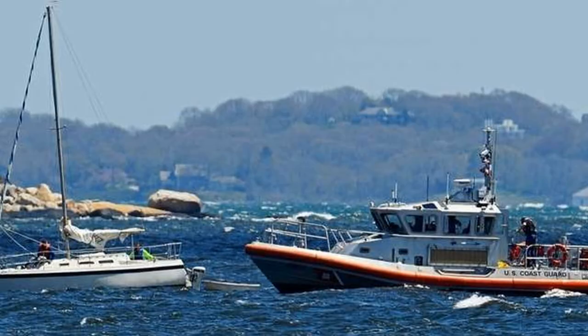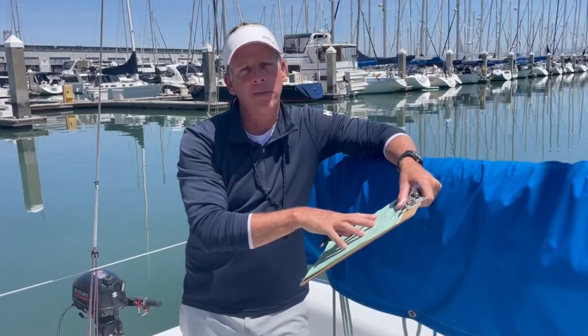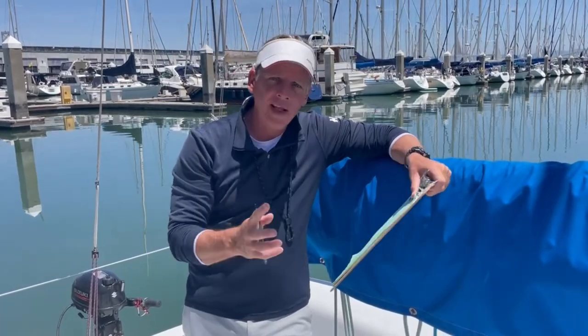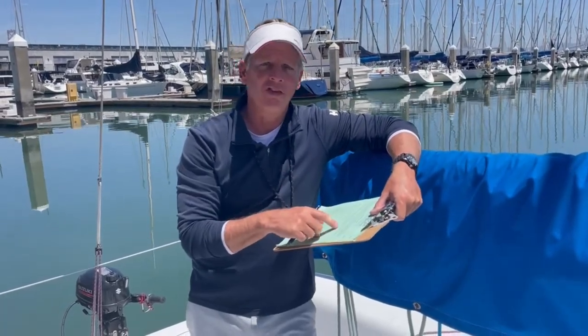Should anything happen and you don't return when we expect you to, we now have the information to inform the Coast Guard of where you may possibly be, and they'll be able to send out — hopefully not have to — a search and rescue party. But now you can see why the information is important. So we're going to combine the checkout sheet with actually prepping the boat, and we're going to start with the outboard. After all, what's the point of rigging the entire boat and then finding out you have an issue with the outboard?